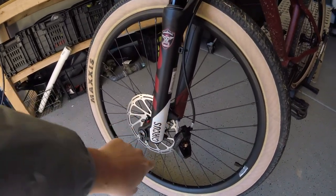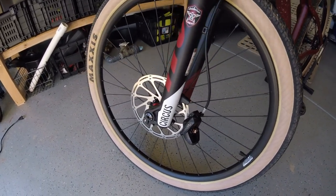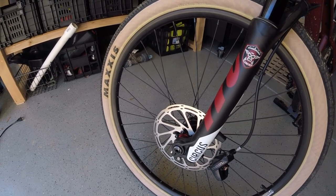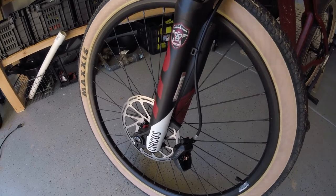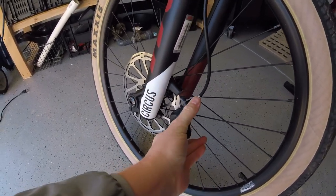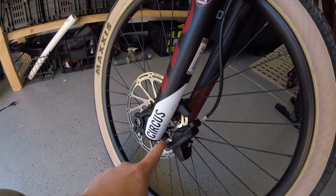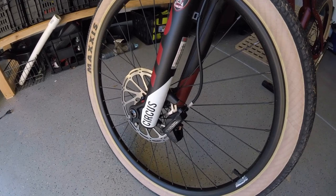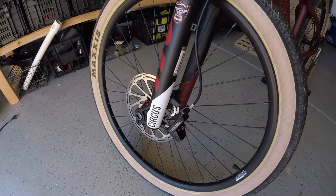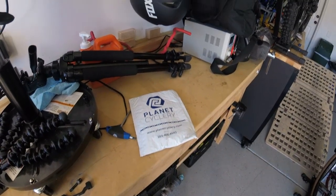This Manitou Circus fork is built for a 160 millimeter front rotor, and the only thing I have is a 180 millimeter rotor, so I'm going to use the 180. In order to get the caliper spaced correctly, you can see that's as far as it'll go — so you need a 180 post-to-post mount adapter there. That's what I've been waiting to receive in the mail, and that came in today. I'm going to unpackage that and get it installed.